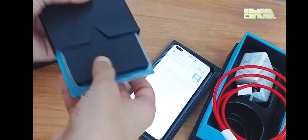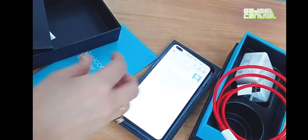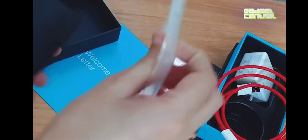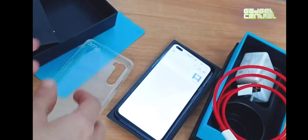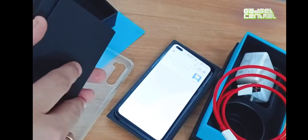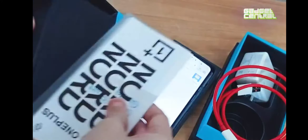Meanwhile, let's see what's in this box. You get a welcome letter from OnePlus, and you also get a phone cover, which is really great — so you don't have to go and hunt for a cover or order one separately.